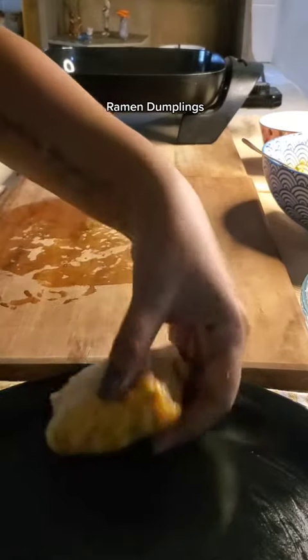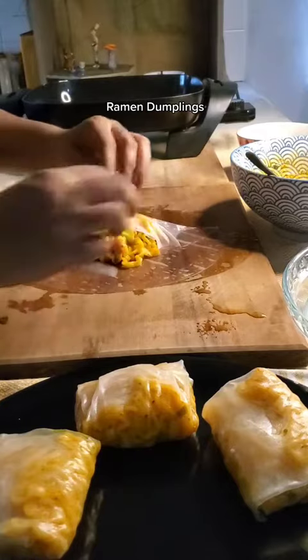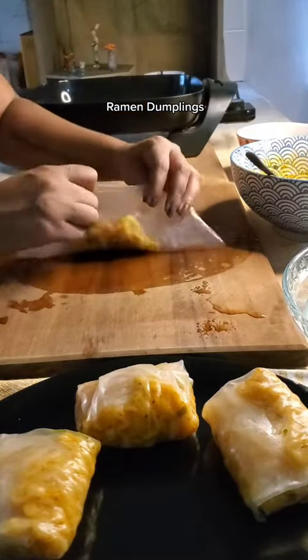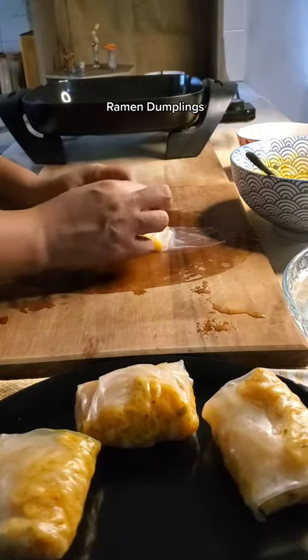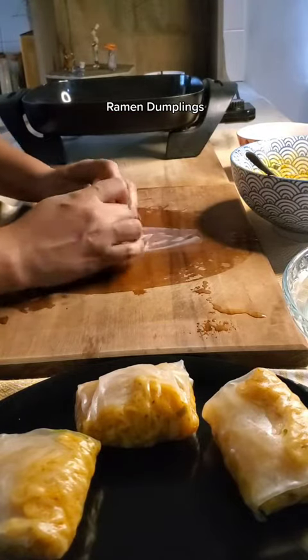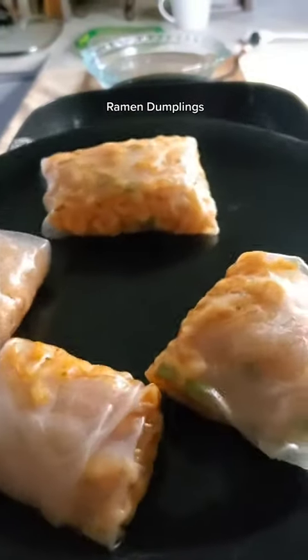Place them on a slightly greased plate so they don't stick. One pack of Samyang noodles gave me four of these, but you could make them smaller or larger depending on what you like. I think next time I'm going to make them a little smaller so they get more crispy — and these are the four.